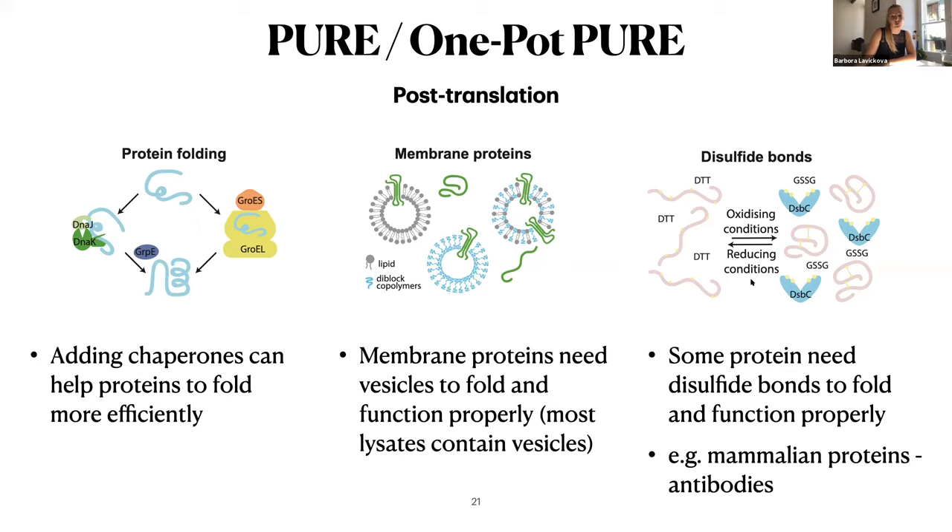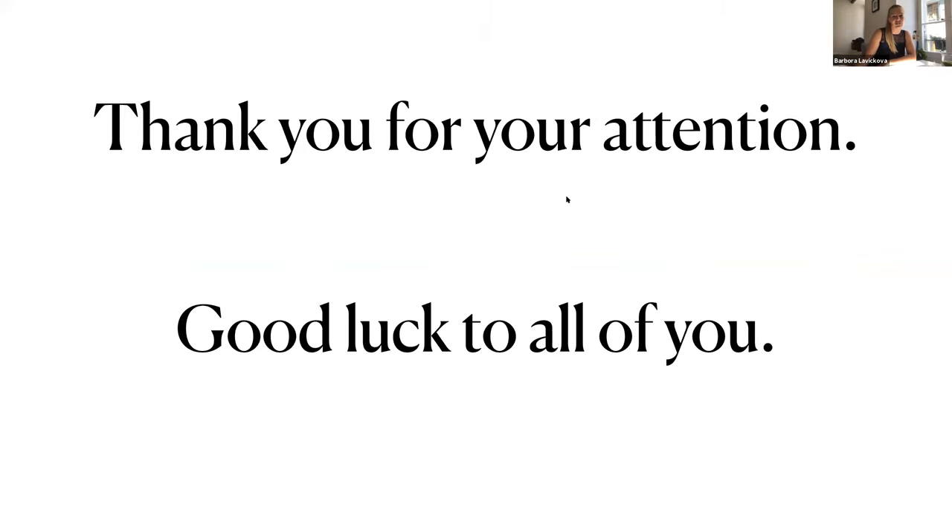So just something you should consider. Thank you a lot for your attention and good luck to all of you with your experiments and projects.